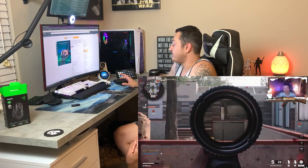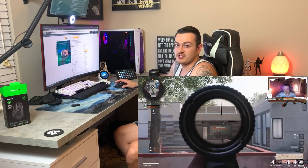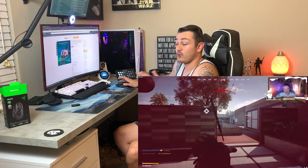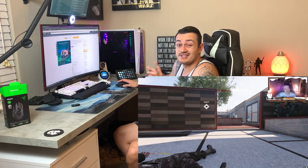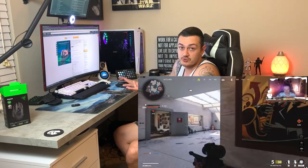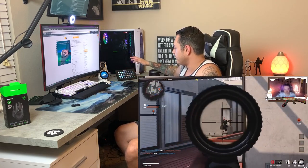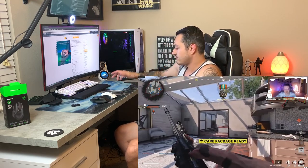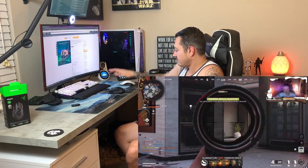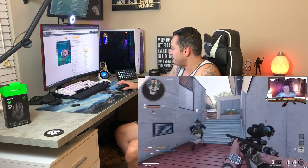If you do want to check out the Basilisk Hyperspeed, I have a link in the description below, as well as that rechargeable battery pack I mentioned if you get sick of going through disposables. But 450 hours on one battery — that's consistent gameplay time, not just standby, because it turns itself off when not being used. And those stock skates — my God. They feel similar to what's on the Lancehead, but better. And the Lancehead used to retail for a lot more than $60, that's for sure.